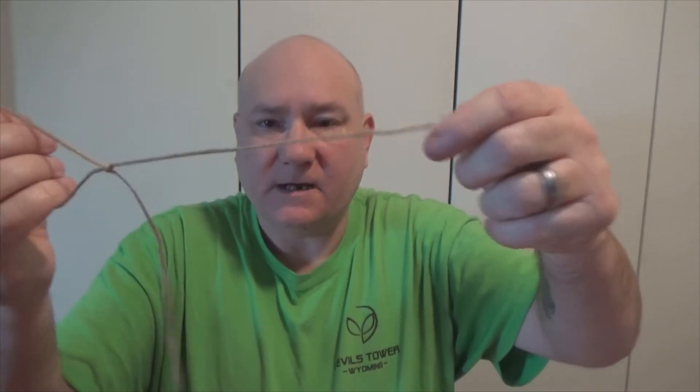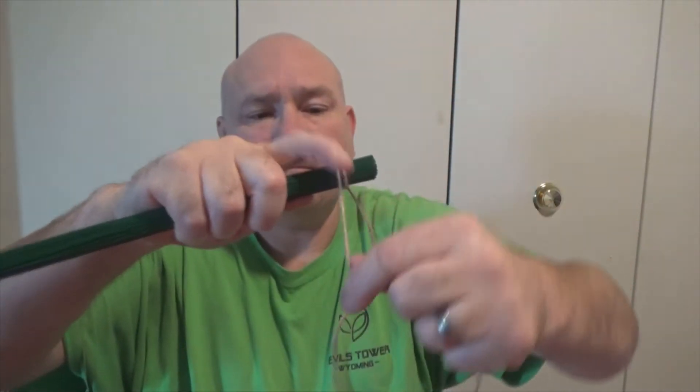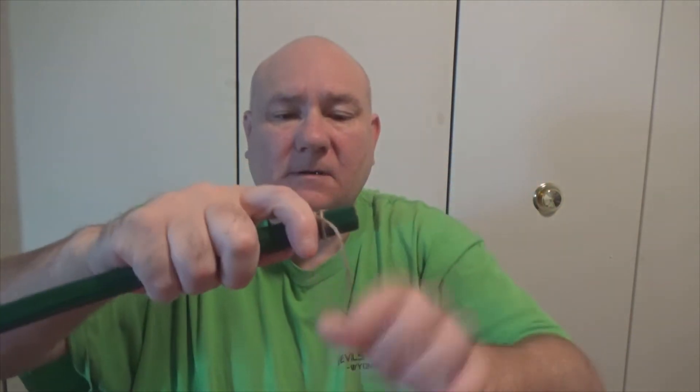To make sure it doesn't flail around and get these individual ones bent and twisted, I'm going to take a piece of cordage. I'm going to give me a nice size tag, and then I'm going to create my favorite slip knot here. I've got a good tag, I've got my slip knot, and I'm going to place it over here and tighten that down. Then I'm just going to wrap it just like such.